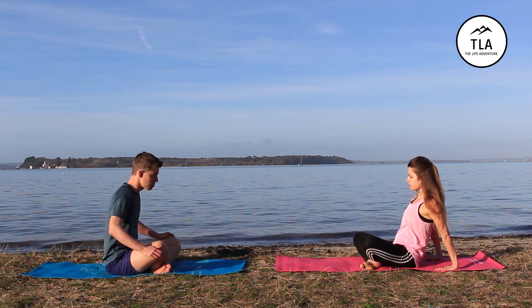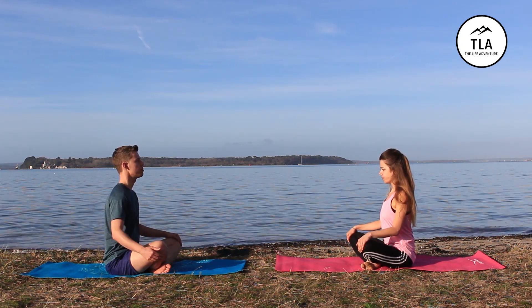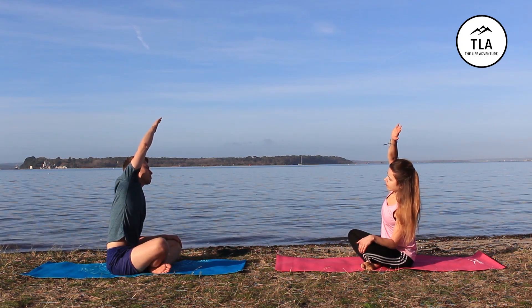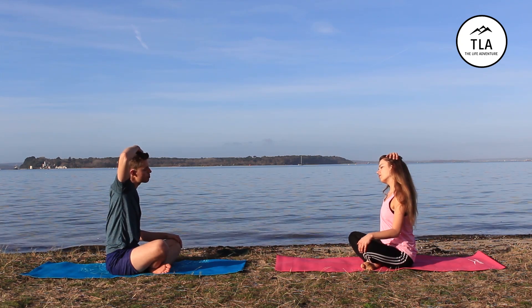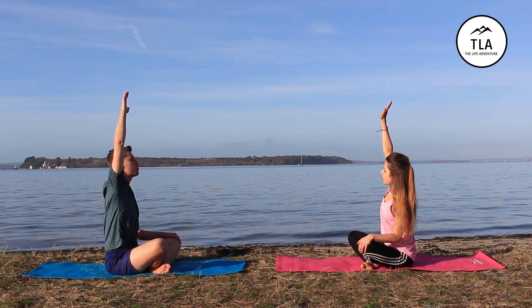Let's return to that starting position. Next, take a deep breath, right arm up, reach over, breathe out. As you breathe out, bring your hand down to the top of your head, gently tilt your head over, breathe in again, arm goes back up and comes back round.